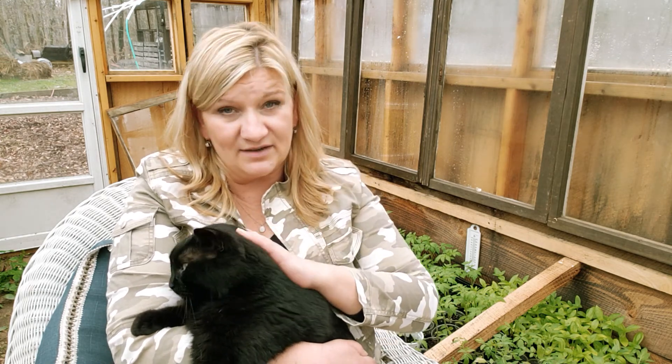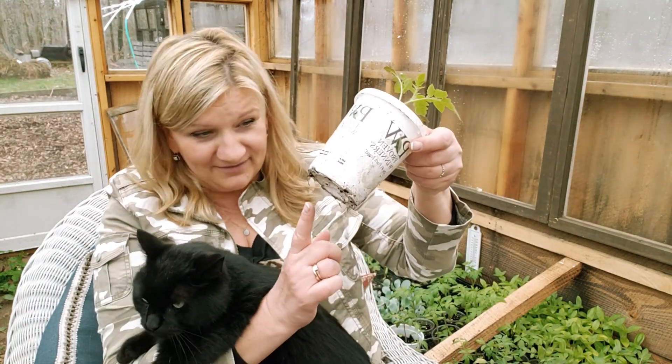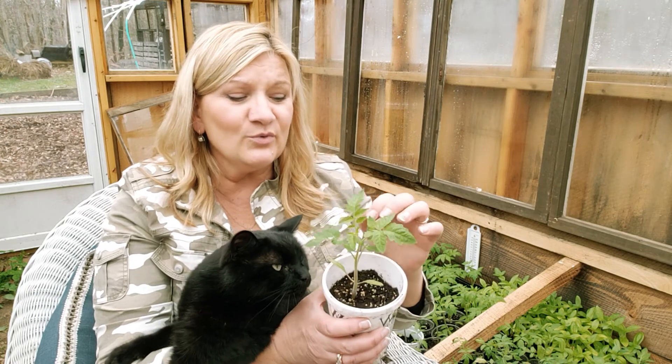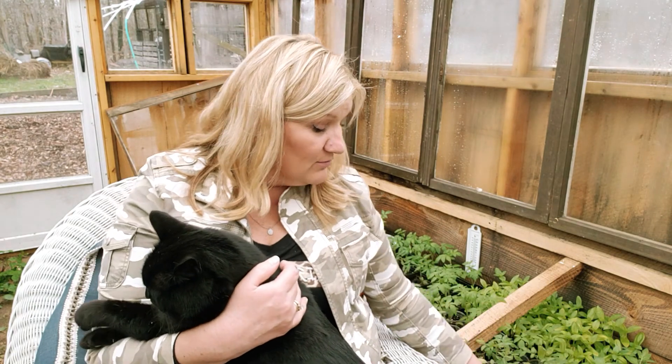Fertilization should be done about once a week, every seven days or so, because just like a human body we require nutrients all the time — same goes for plants, especially when they're sitting in pots with limited space. Look — the roots are already coming out of the bottom! For seedlings, it's important to look not just at the color and shape of the plant, but also to understand that the root system is where all the energy is stored right now.